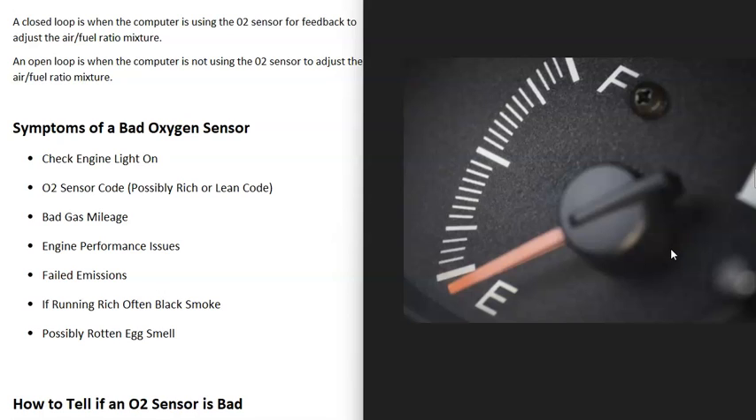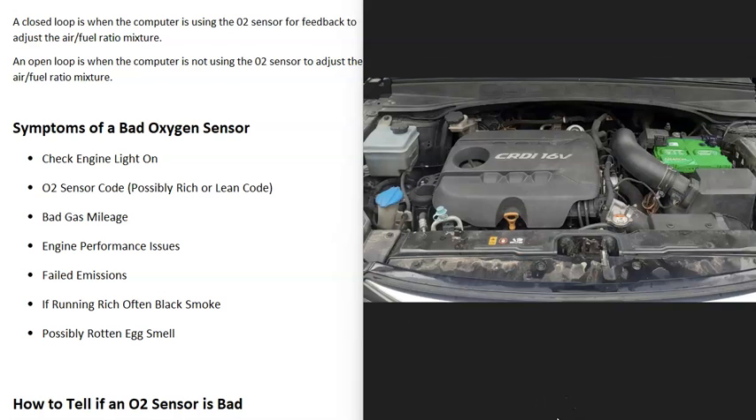Another symptom is worse gas mileage than usual, because the engine's not running as well as it could be. The computer has to guess and use other sensors to determine the air-fuel ratio going into the engine. The engine might also have performance issues — when you step on the gas, it just doesn't go like it used to. It might stall out at certain times. And if there's any sudden acceleration or sudden stops, there's going to be a slight lag for the computer to catch up and adjust the air-fuel ratio mixture.